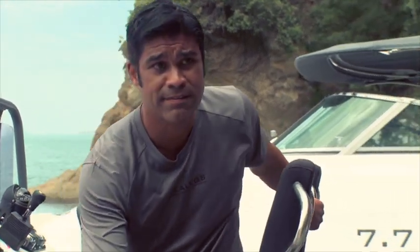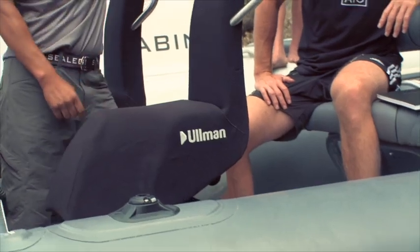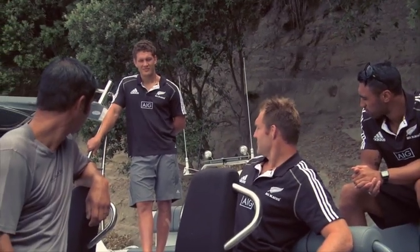Step number two is to have a look at your tubes. The tubes should be inflated to roughly 3 psi, which should feel like you can push down like that. If your tubes aren't about 3 psi, don't go out because you'll damage your tubes. Tiko, your tube at 3 psi, mate?